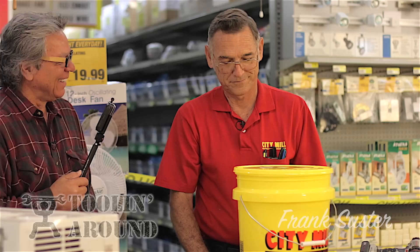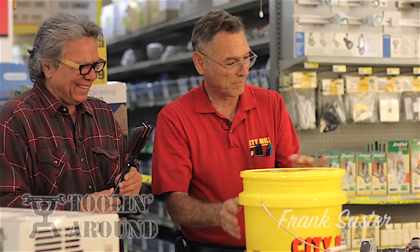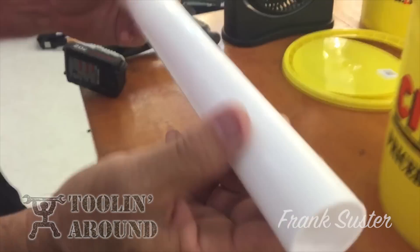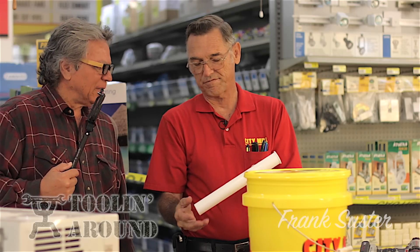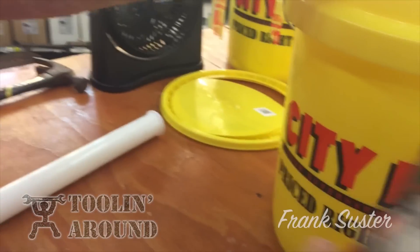Make an air conditioner? I'm gonna make one. Basically I got a five gallon bucket from City Mill with a cover, and a bag of ice. I have a regular table fan — I'll show you what I did. I got a scrap piece of PVC plumbing pipe, an inch and a half PVC pipe, cut it into four lengths, and then with a hole saw of the same diameter I drilled three holes. You can make more than three.